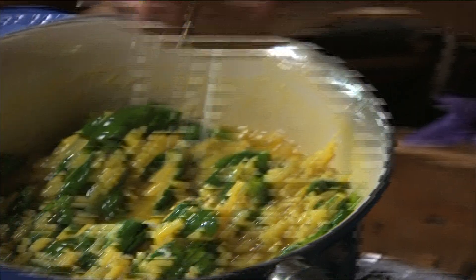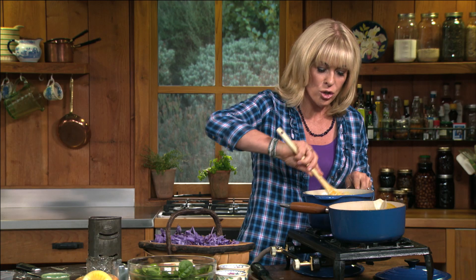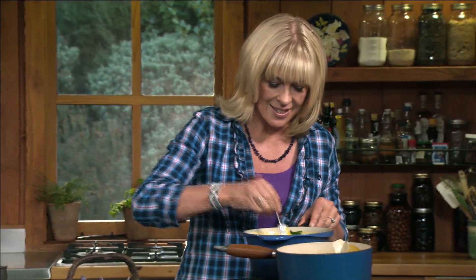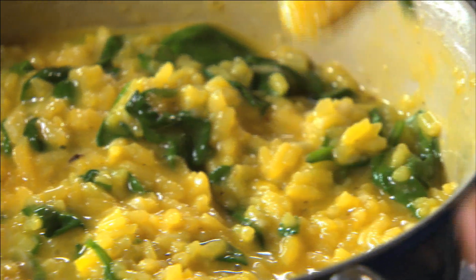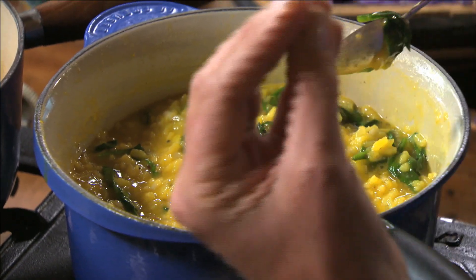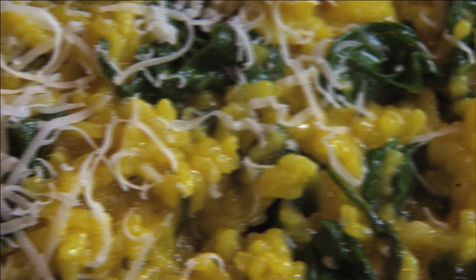In with the parmesan, and just to finish, a knob of butter — probably about a tablespoon. Stir that all in. Time for a wee taste. The rice is just perfectly al dente, it's creamy, and it's got that wonderful sort of aromatic, exotic taste of the saffron — not too strong — and then with the spinach and the parmesan cheese, just a really satisfying dish.